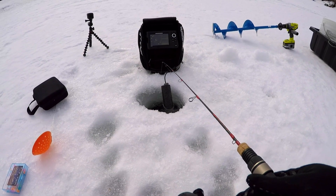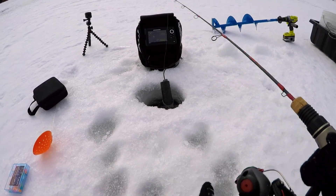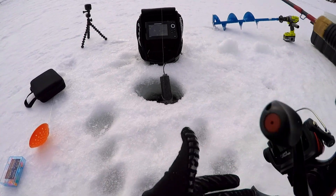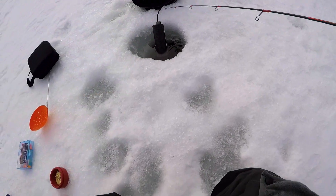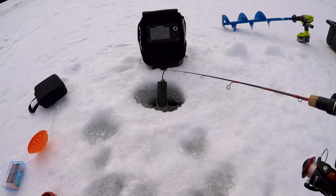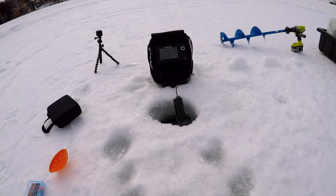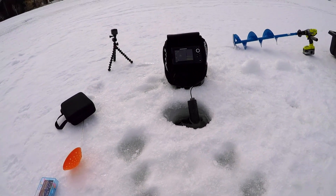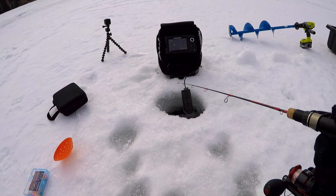Dropping down pretty fast. Keep an eye on the tip right here — man, this rod is so sensitive, so crazy. Oh dang — I'm getting bites, I don't know if you guys can see that.